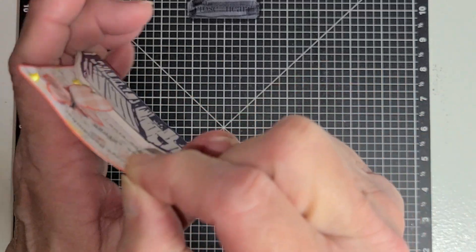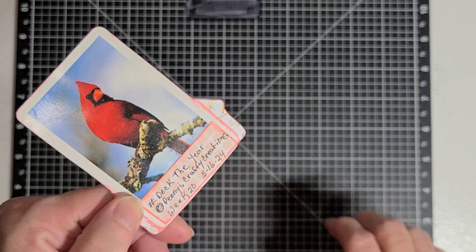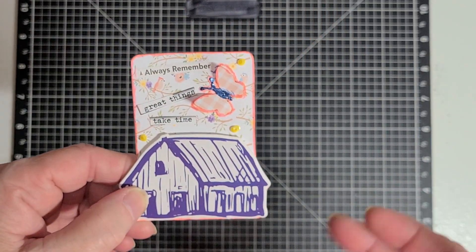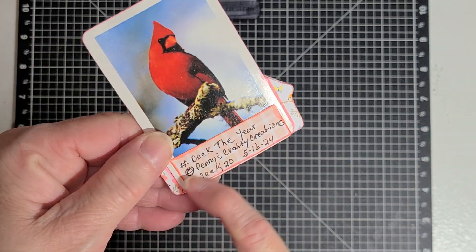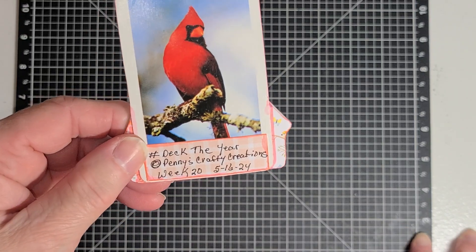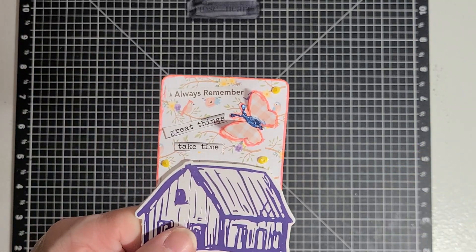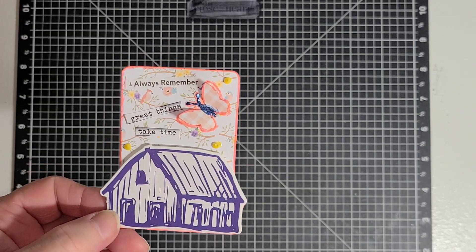On the back of it, I just took a piece of that gingham paper that I cut the butterfly out of. I cut a piece and inked around the edges. I inked around the edges of the card and the butterfly. I really didn't want it grungy — I wanted it clean and simple — but I did feel like it needed to be inked a little bit, so I went with a pink color to ink it up. I've got on the back: hashtag Deck the Year, Penny's Crafty Creations, week 20, and 5-16-24. That's today's date. When my Pops of Color dries, I'll stick that in my sleeve for my trading cards for Deck the Year.